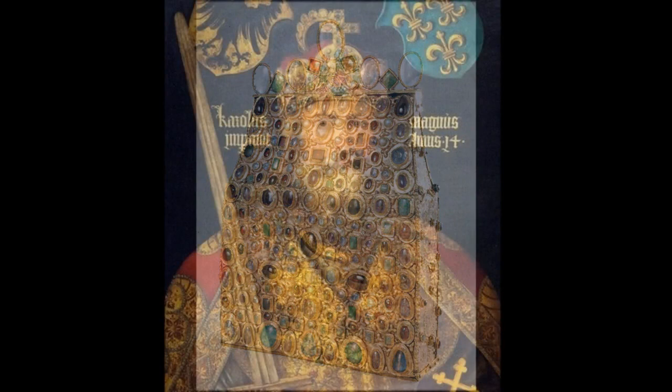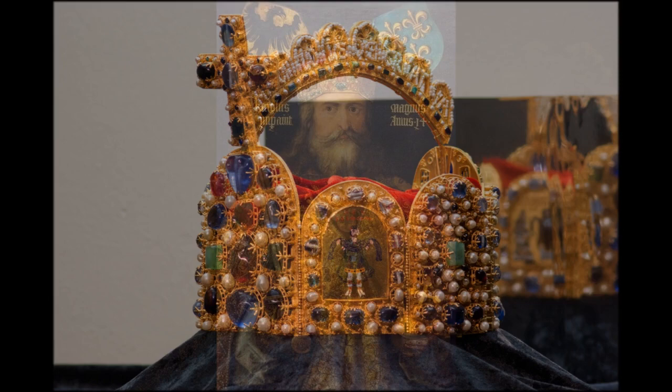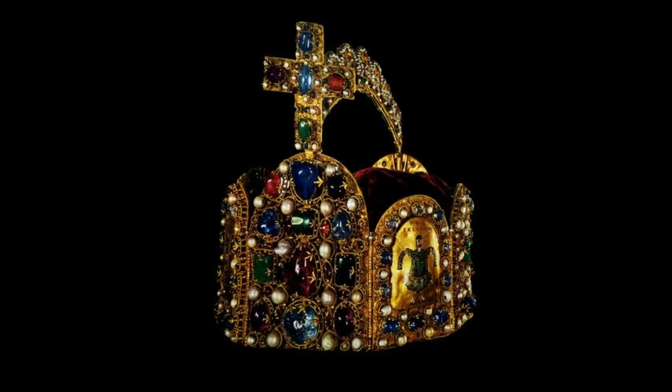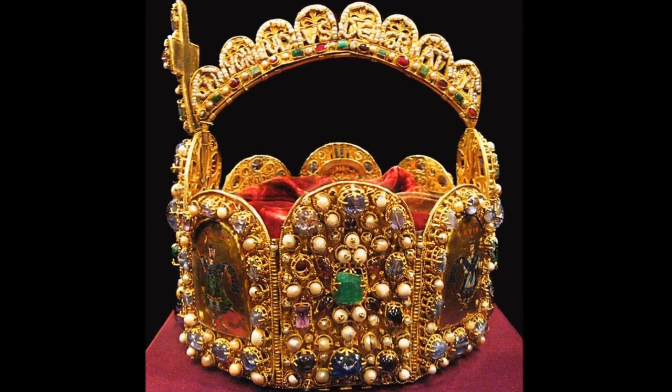The Imperial Crown of the Holy Roman Empire is a hoop crown with a characteristic octagonal shape. This was the coronation crown of the Holy Roman Emperor, probably from the late 10th century until the dissolution of the Holy Roman Empire in 1806. The crown was used in the coronation of the King of the Romans, the title assumed by the emperor-elect immediately after his election. It is now kept in the imperial treasury of the Hofburg in Vienna, Austria.